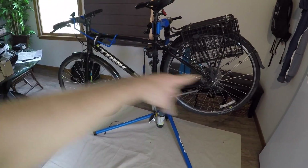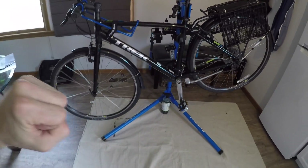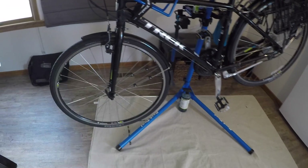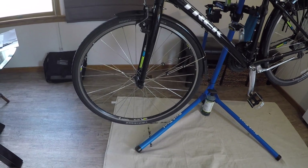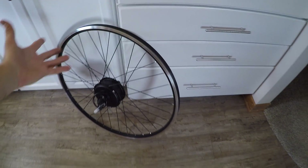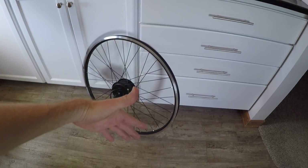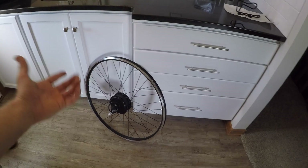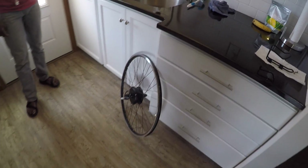After cleaning the bike and the chain, we removed the bottle cage to prepare for battery mounting. Now we need to deal with the wheel. One thing we noticed: the kit does not include a tube or tire, unlike some other kits. Some companies do include them, which speeds things up, though it can be wasteful.